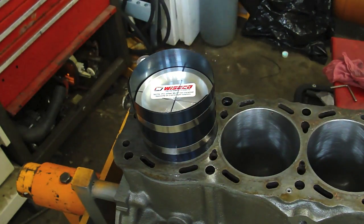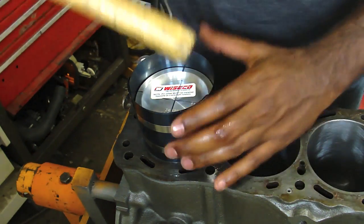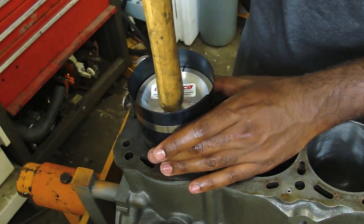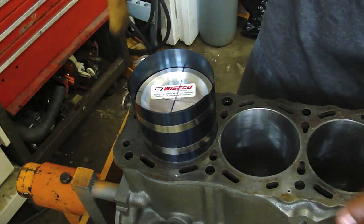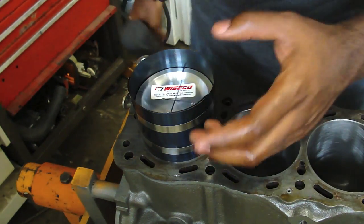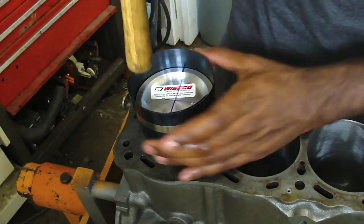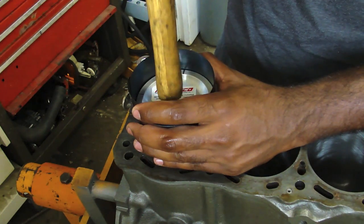Now comes the tricky part. Get the butt end of a hammer, or something wooden — something soft — and tap on the top of your piston until it goes in. If there's any resistance, stop, pull it out, and see what's happening. Because this is where you could possibly break a piston ring, and that would not be fun. So slightly tap on the top and the piston will start going down.